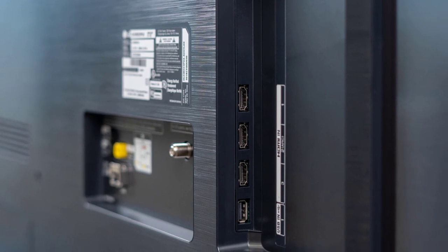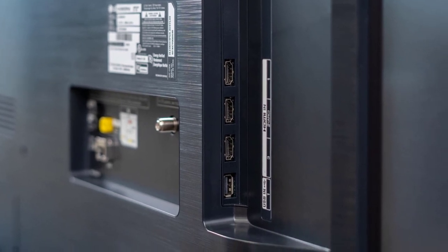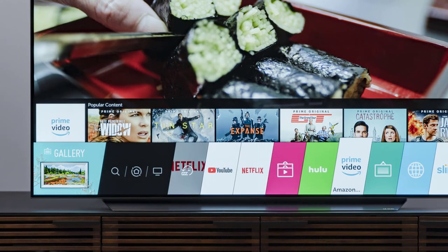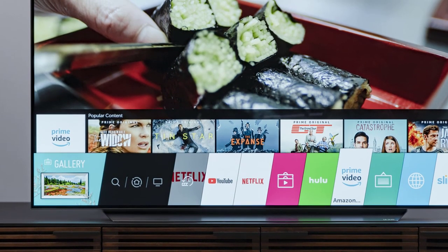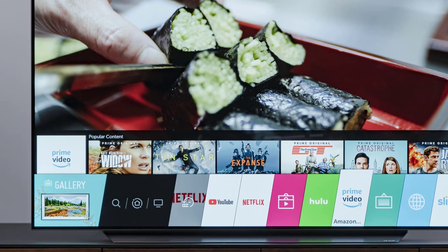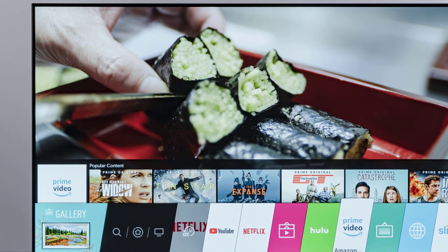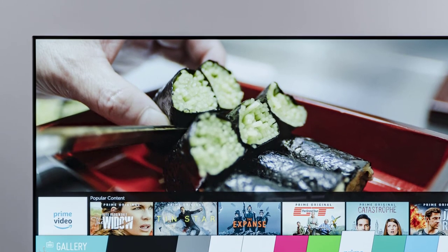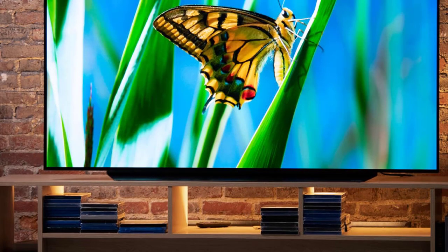It has VESA mounting holes on the back and looks perfect mounted on the wall. For connectivity, it has plenty to offer: three USB ports, an RF port, an antenna tuner, composite, and optical output ports. In addition, it has four HDMI 2.1 ports, which support 4K at 120 frames per second.